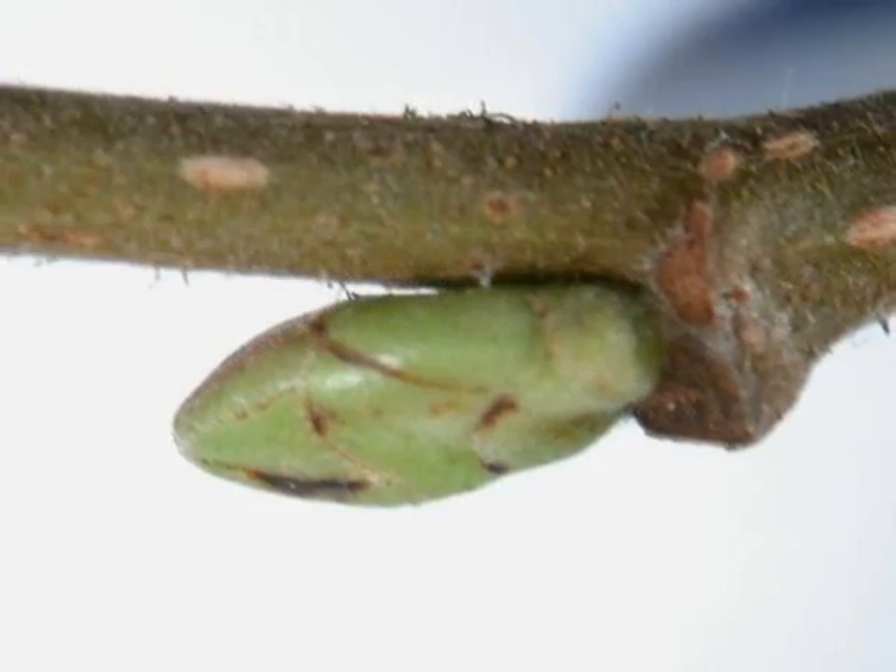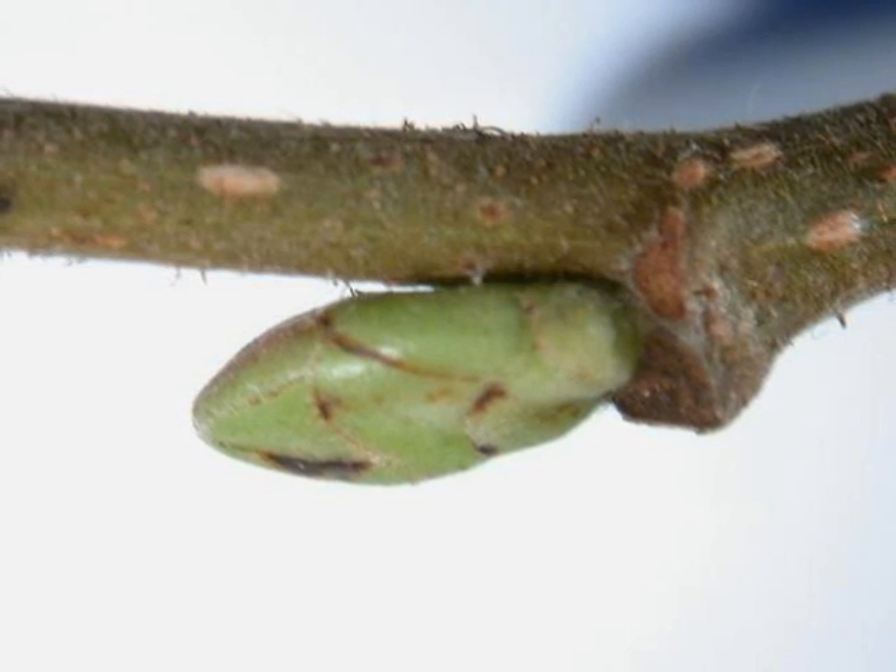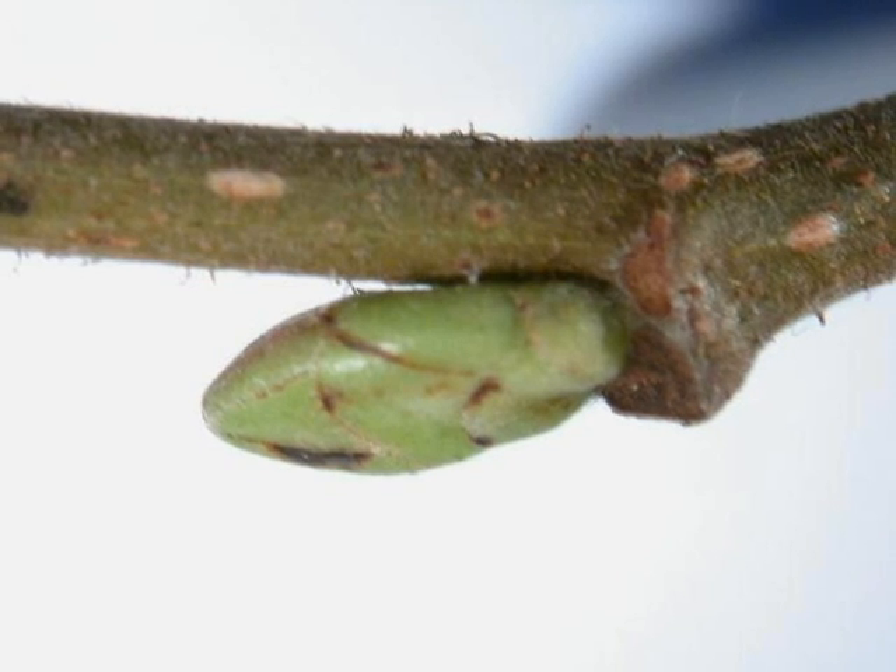The winter bud is green, alternate on the shoot, with a few bud scales evident, rather elongate, like a flattened pea.